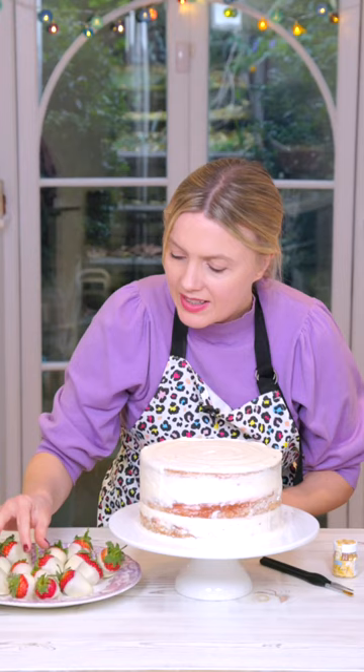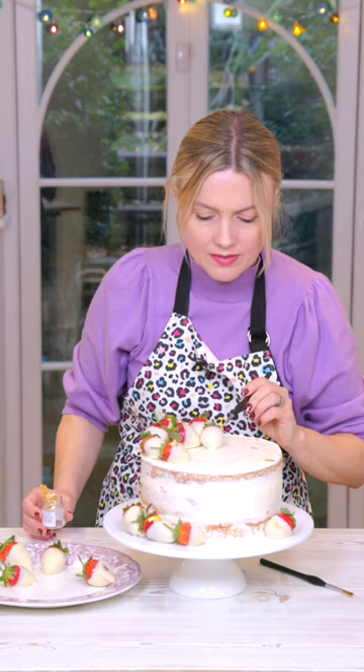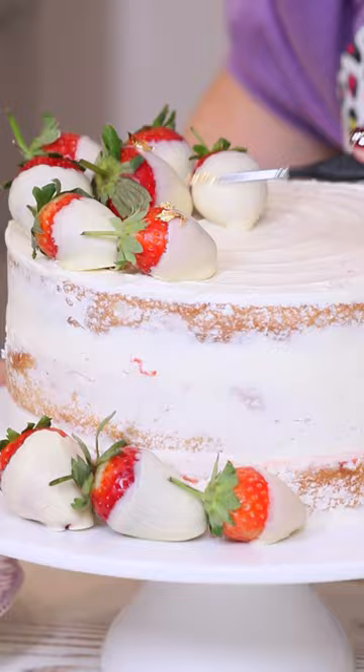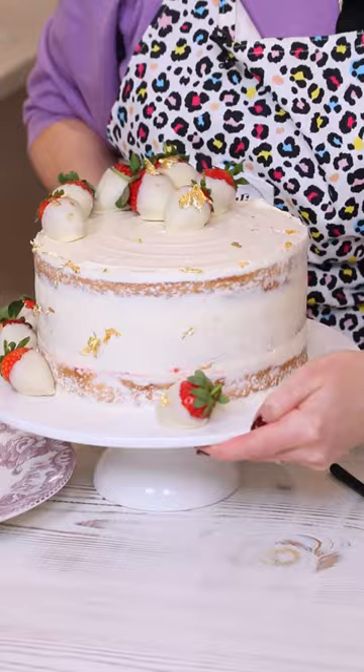To finish off I've dipped some strawberries in some white chocolate, just having a few flecks of sparkle to reflect the prosecco on the inside. And that's that — really easy! Thanks for watching, hope you'll give it a go and I'll see you next time.